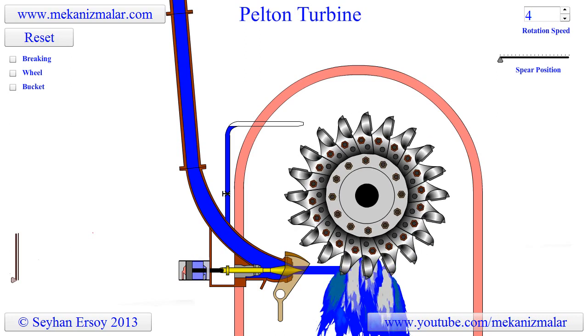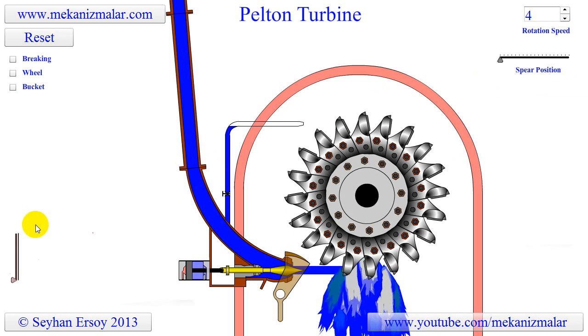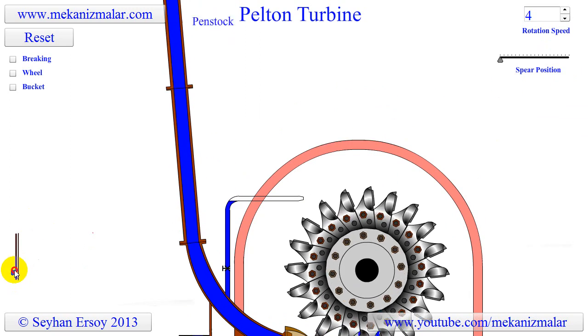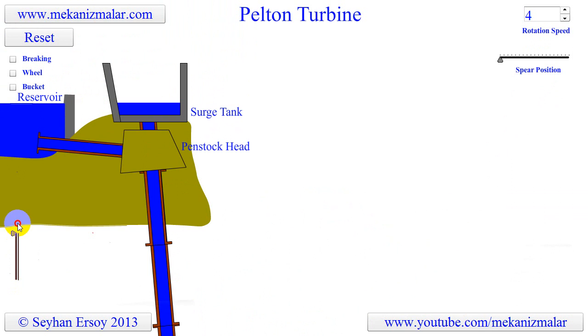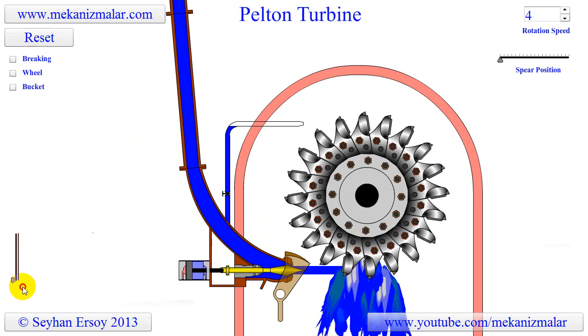Welcome to the video tutorial channel of Mekonismiller. The Pelton turbine was invented by Lester Allen Pelton in the 1870s. It was the first time the energy in water was converted to power in the most efficient manner. Due to its simplicity, the Pelton turbine is the most widely used water turbine in the world.